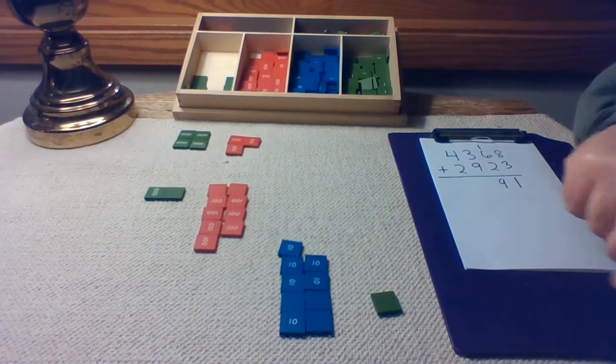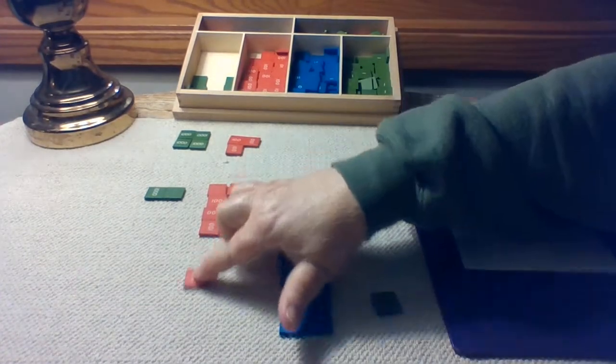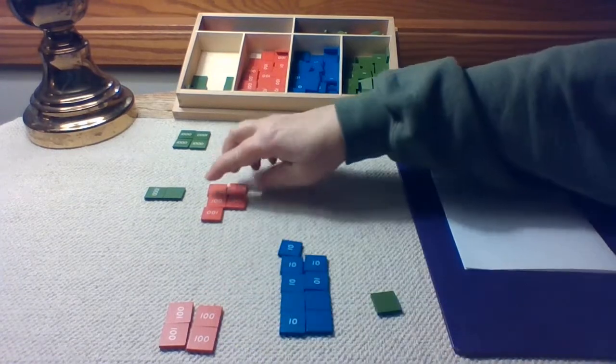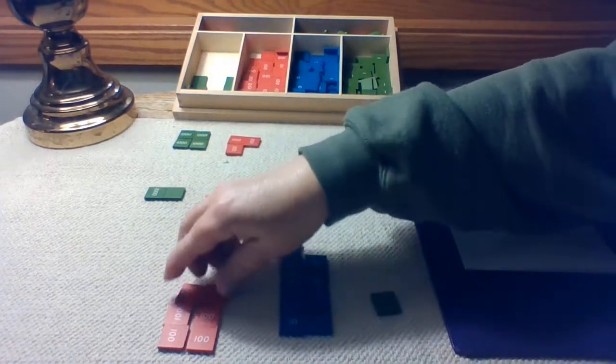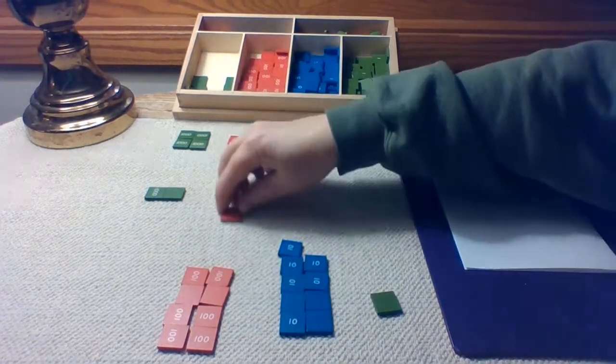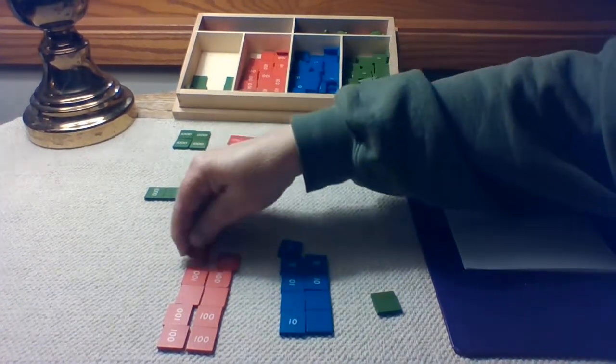Let's count our hundreds. One, two, three, four, five, six, seven, eight, nine, ten.